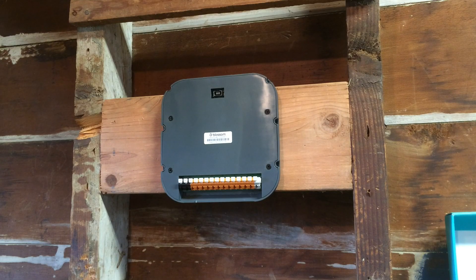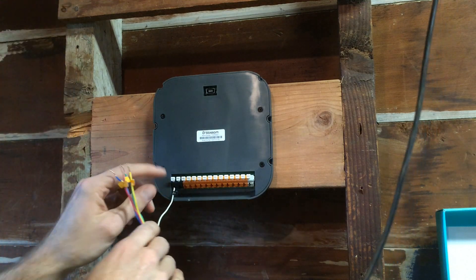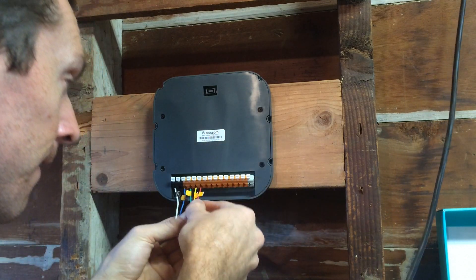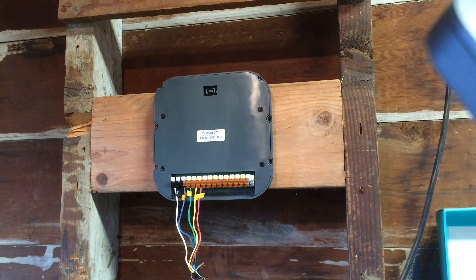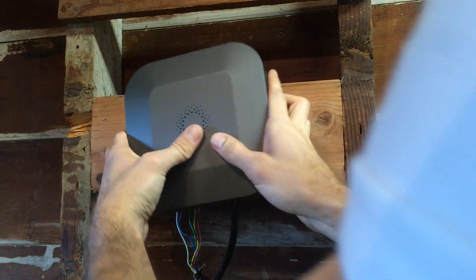It's time to wire it up. I really prefer these little push wire things instead of the tiny screwdriver. One, two, three, four. Now we're going to actually place the controller portion on the bracket.